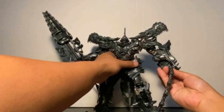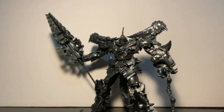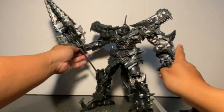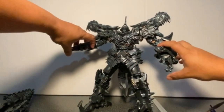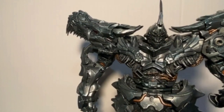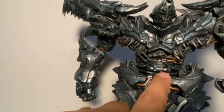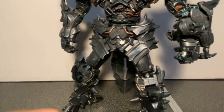Here is the main attraction — Grimlock in his robot mode. He's a really, really nicely done figure. He features the same weathered paint that we saw on the accessories, which is much better than the weathered paint that came with the original, in my opinion. He also comes with a lot of this bronze-type tubing paint. Really nicely done.